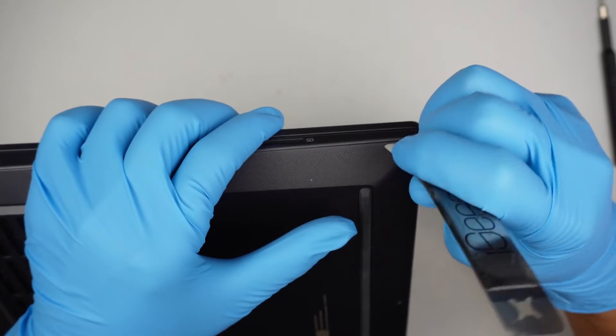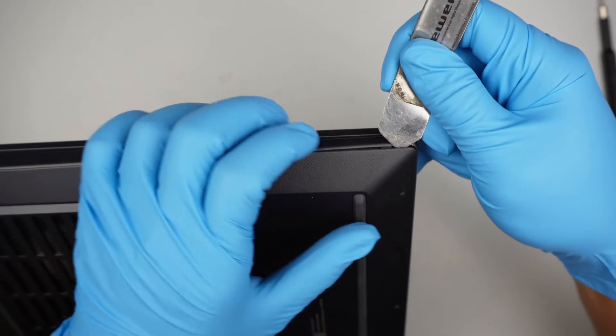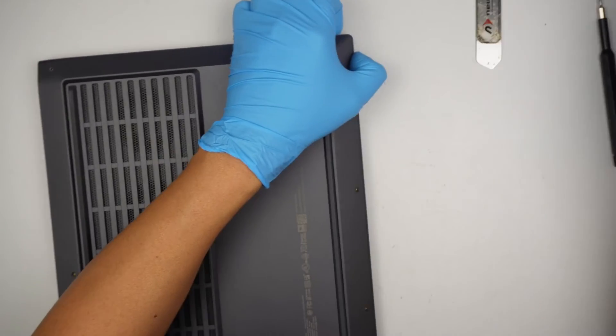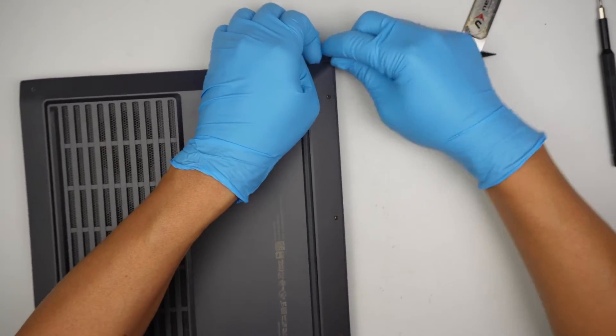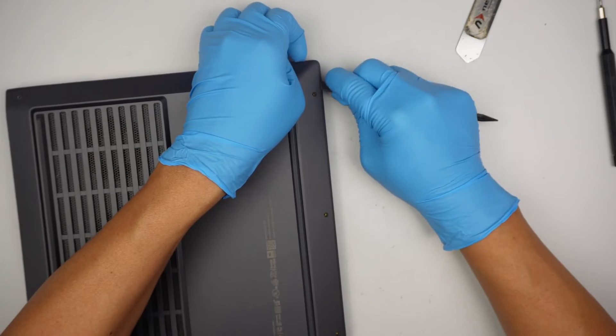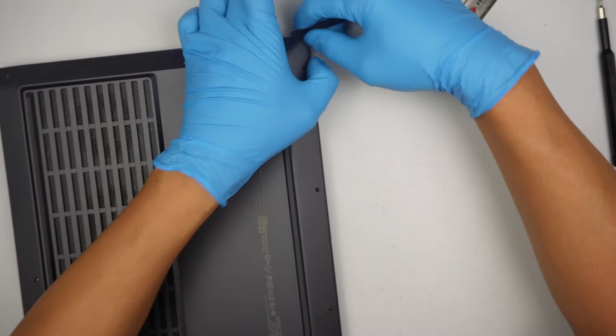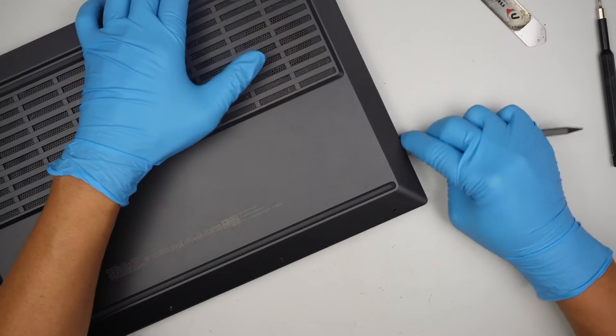To remove the back cover, I'll use a metal prying tool to insert into the gap where it separates. Then I'll use a plastic prying tool to run across the cover so I don't make any scratches. If you use the metal tool, you might scratch the case.